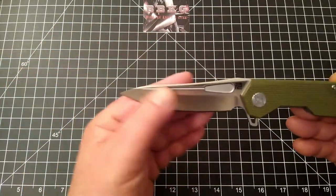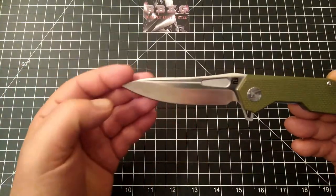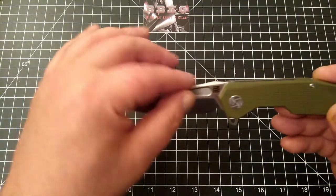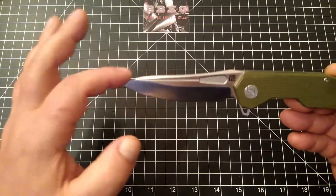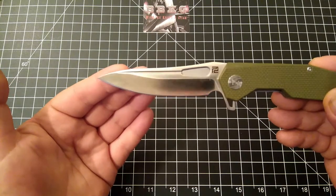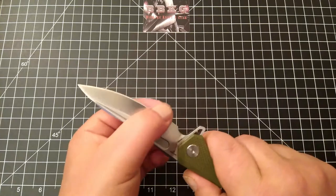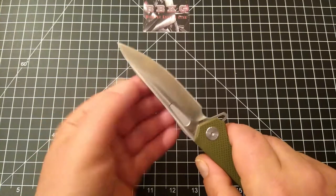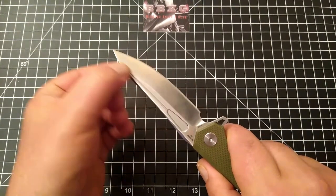Very interesting — really digging this blade shape. It's kind of a drop point hybrid, not quite sure what to call it, but I really dig it. It's kind of like a sheep's foot slash drop point combined. Beautiful belly. Really like the grind lines and this very small, full-length fuller.